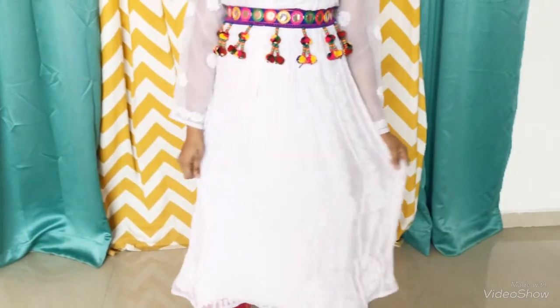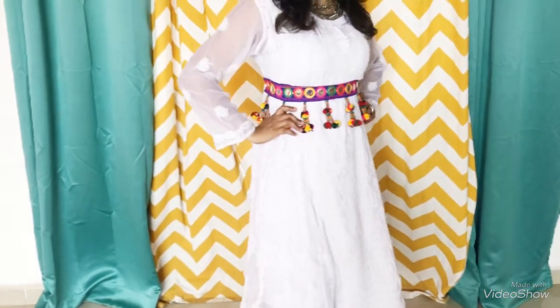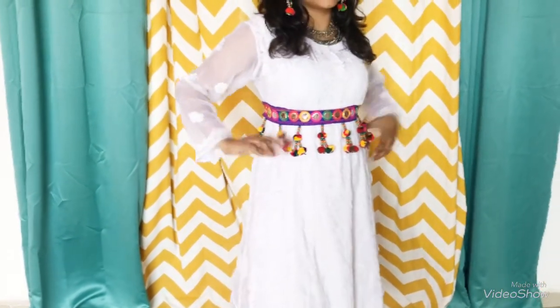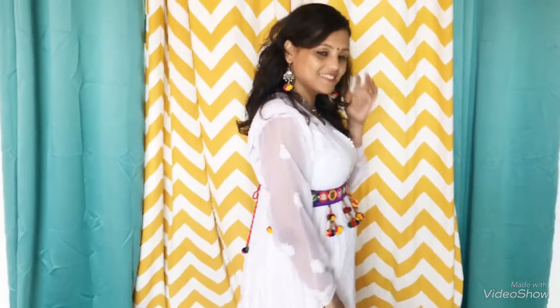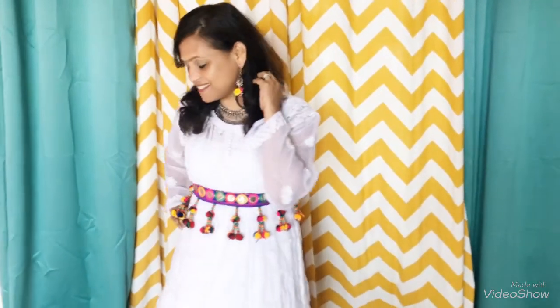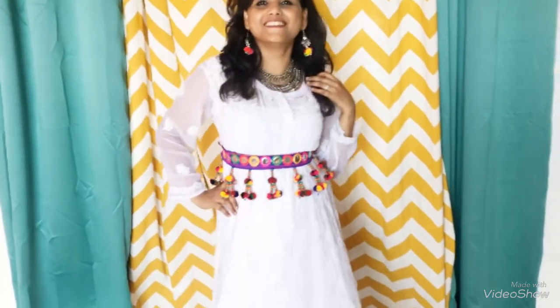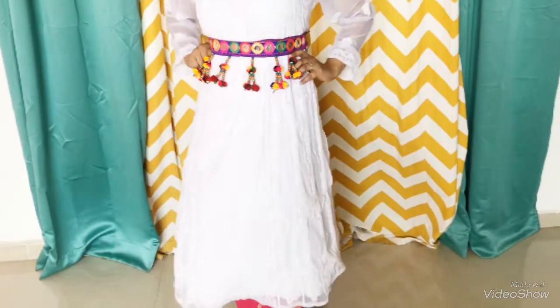For my second outfit I have used my white color chikankari anarkali and paired it with my pink trouser pants. I have used a dupatta as a belt which has a lot of pom-pom work on it, and I have paired some earrings with that and two neckpieces which look really elegant and really nice. This outfit is my go-to look for this Navratri.